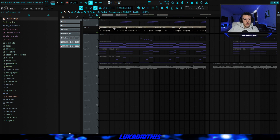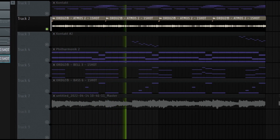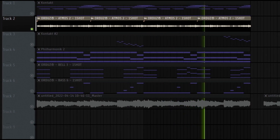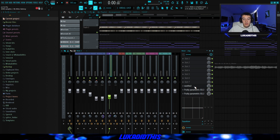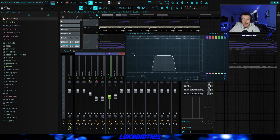Then I had Atmos 2 from Otis again — it fit pretty well just to give some extra texture. For effects on this atmosphere sound I had Soothe to get rid of unwanted frequencies, then an EQ where I took out a frequency I didn't like, and another EQ cutting a lot of the lows and a lot of the highs.